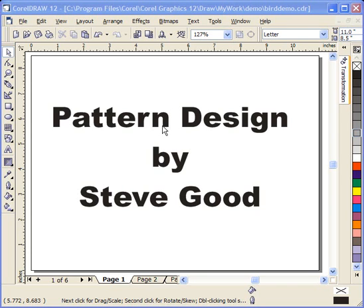The first thing to talk about is the fact that CorelDraw is a very expensive program. If you're going to be a part-time pattern maker, I might suggest that you go on the web and look for an open source program called Inkscape. It's free — it does not have the power of Corel, but it will give you the ability to at least play with creating some patterns.